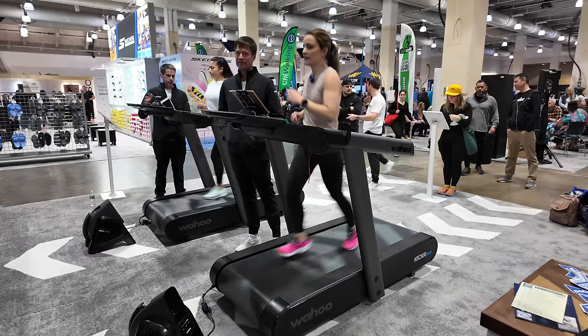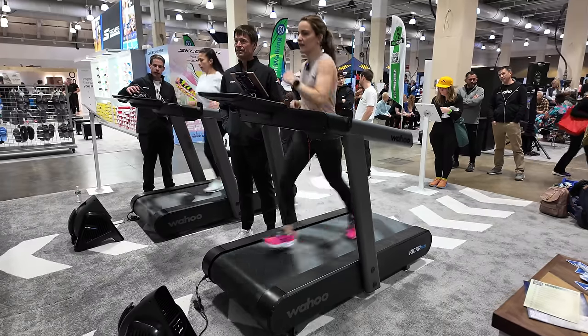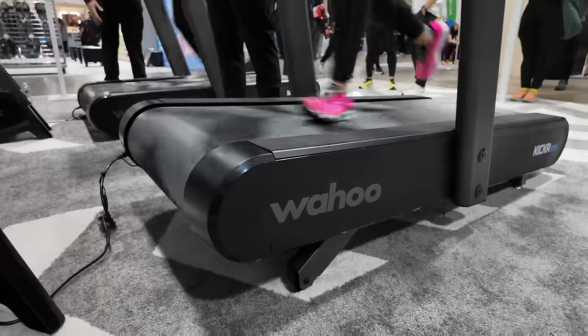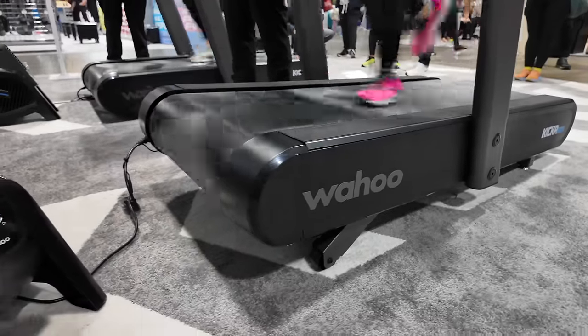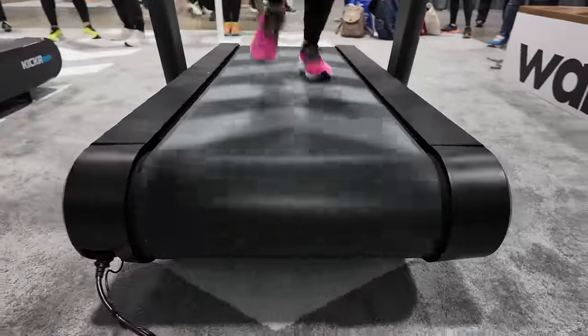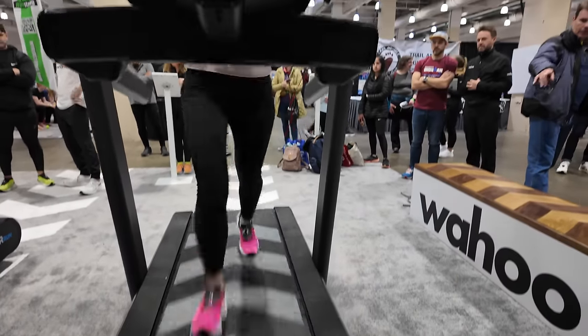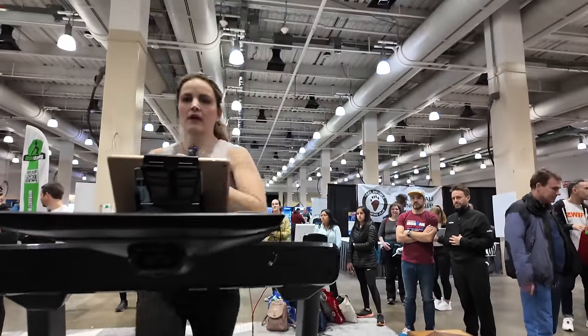At this event, both my wife Jen and myself got to run on these new Wahoo treadmills. We got to see what they're all about, see them firsthand. So in this video today, I wanna run through what the Wahoo Kicker Run is, why it's so special in a landscape of boring old treadmills, what it was like to use and experience it firsthand, and what my wife and myself thought about using it.